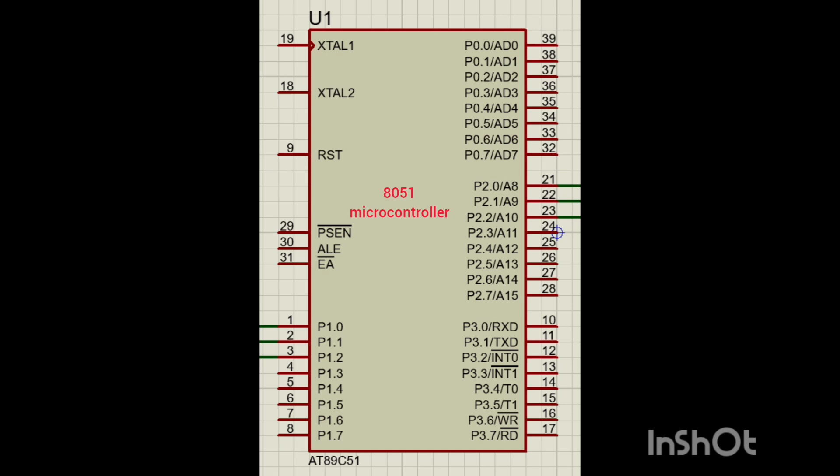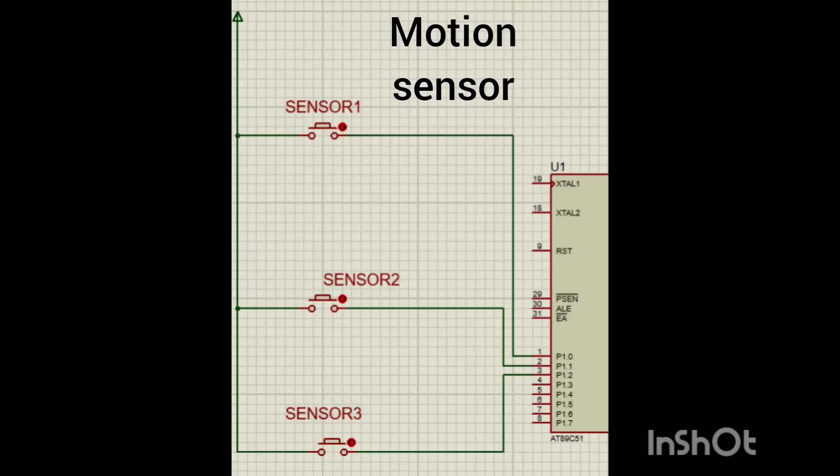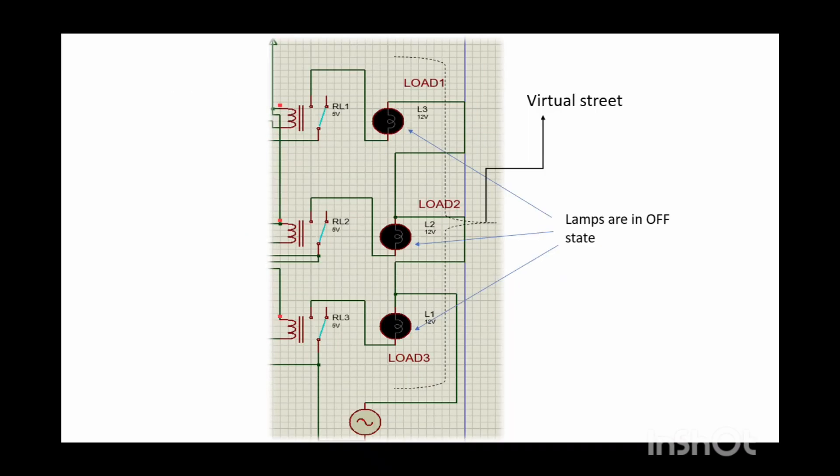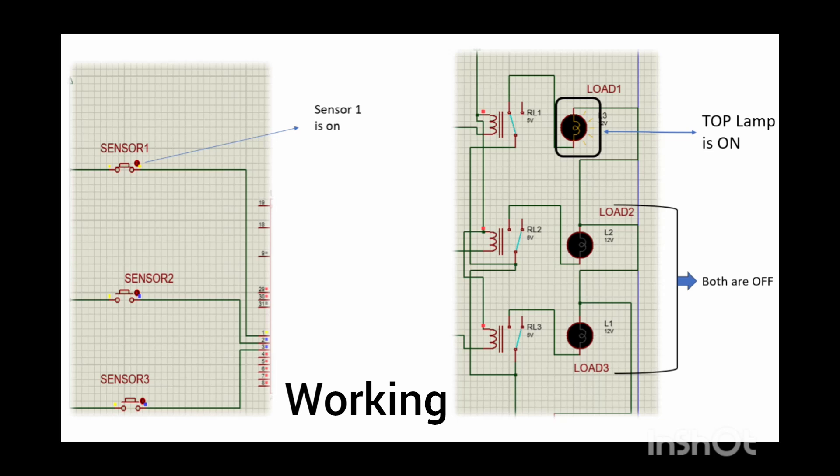The 8051 microcontroller is the main controlling IC. Three motion sensors are connected to input ports P1.0, P1.1, and P1.2. Three BC547 transistors have their bases connected to the output pins of the IC, and collectors and emitters connected to the relay and ground respectively. Relays of 5V are connected to 12V lamps that are initially in off state.